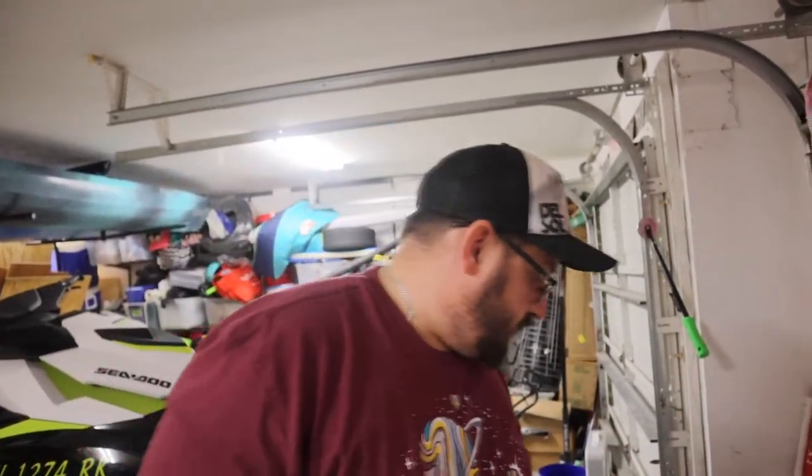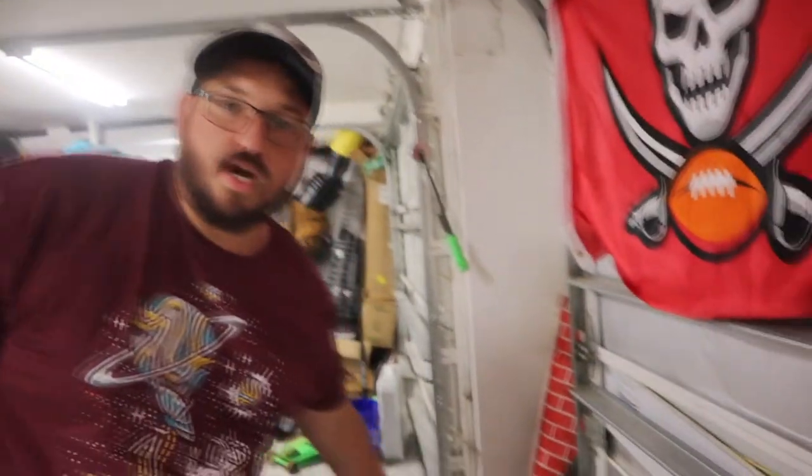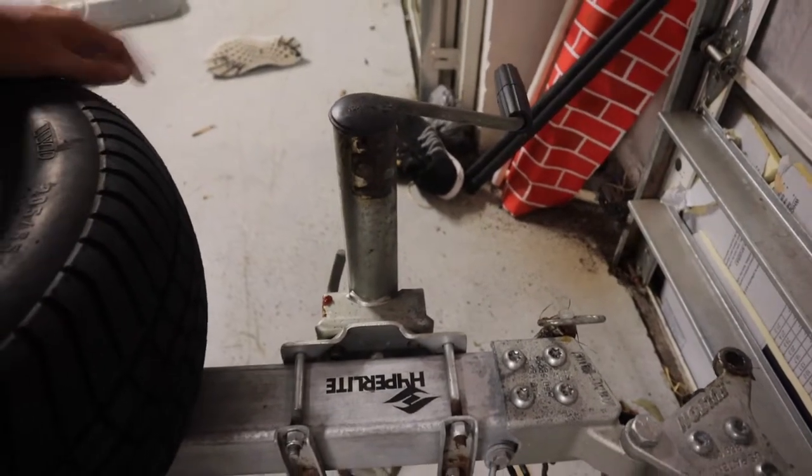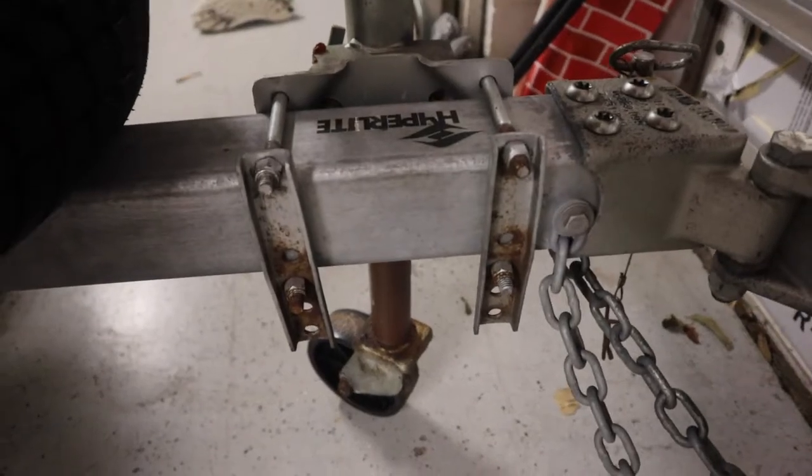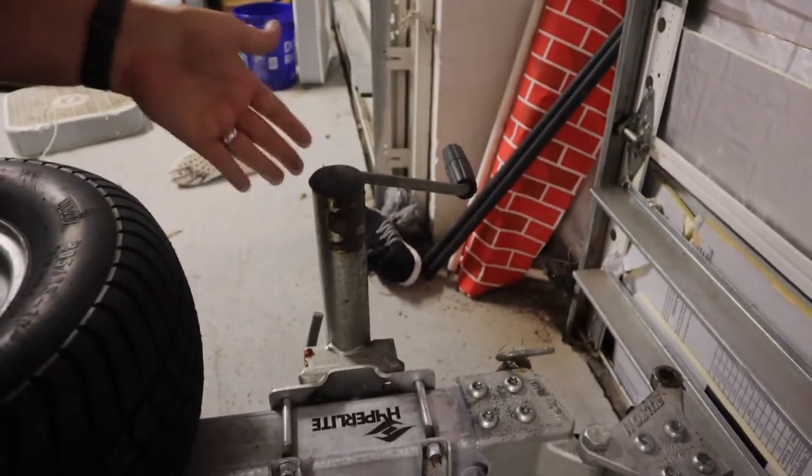Now I have two modifications that I want to make to the trailer very soon. Number one is I want to replace this jockey wheel — the one that came with the trailer is not very good quality, has a lot of trouble rotating, and has quite a bit of rust on it. I'd like to replace it with a nice aluminum one from Fulton, which I've heard great things about, to make it much easier to rotate the wheel when moving the trailer into the corner.